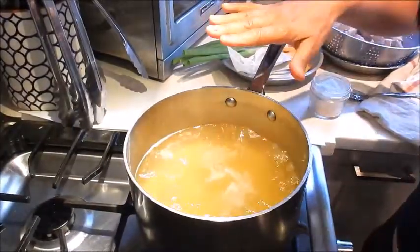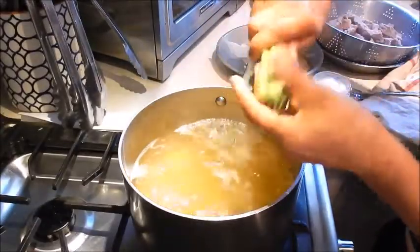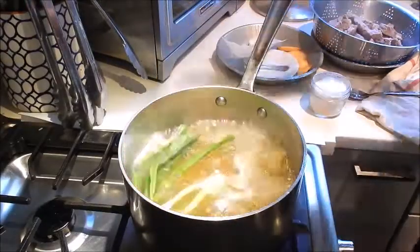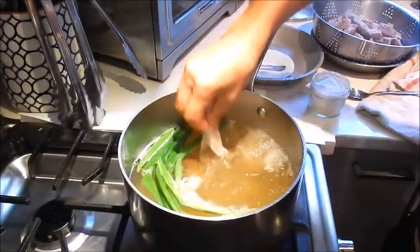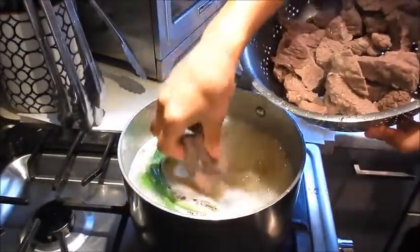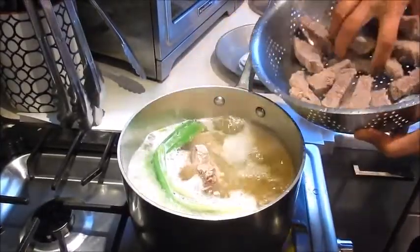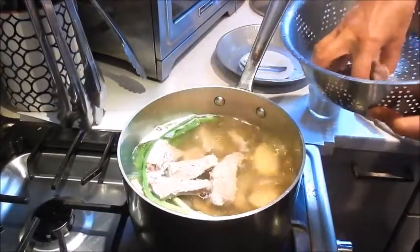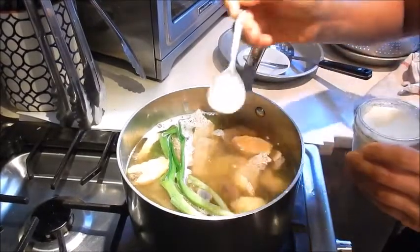Next, bring the chicken and pork stock up to a boil. We'll add the green onion — just twist it in half, which will help release the flavor — and add that into the stock. Add the ginger slices, add the Sichuan peppercorn, and now return the beef brisket. I've washed and rinsed it under cold water. I'm also going to add some of the seasoning salt.